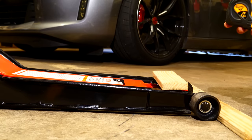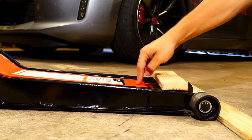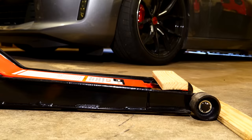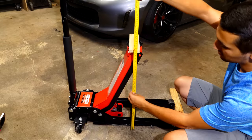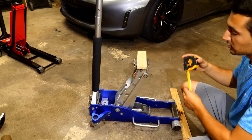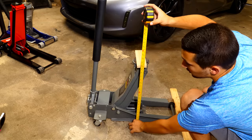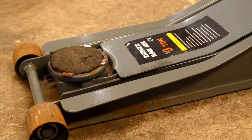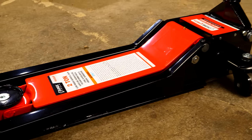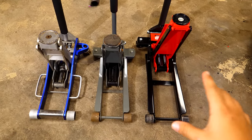Last but not least, the two ton super low profile jack comes in at two and three quarter inches — so this is going to let you get under almost anything. On the opposite end, it also raises higher than the other jacks. The maximum height on this one is just a hair over two feet. The aluminum one maxes out at 19 and a quarter inches, and the steel one comes in at the exact same 19 and a quarter inches.